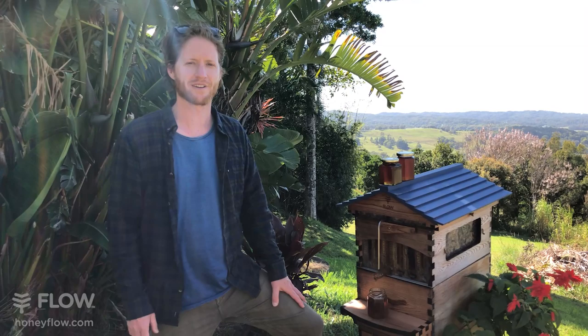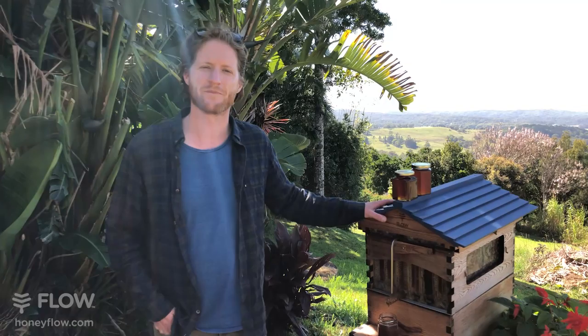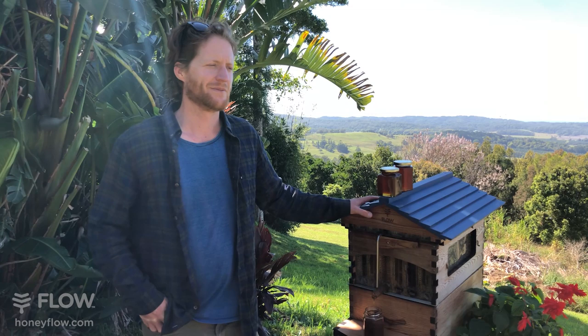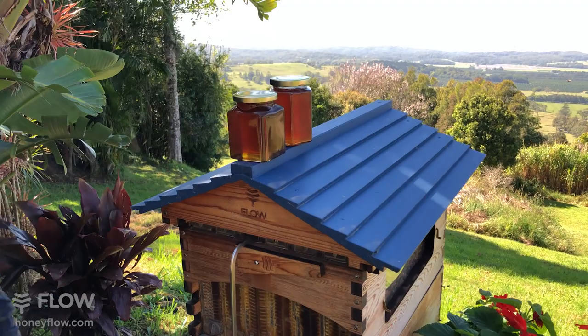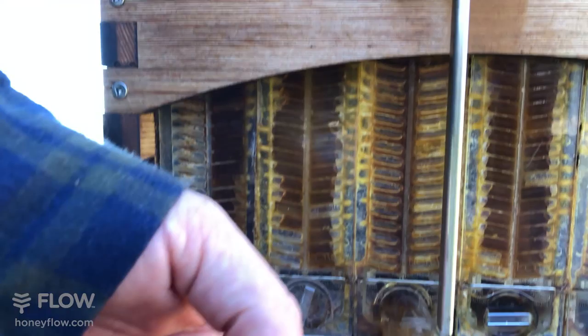Michael has been watching the programs regularly and wants to say thanks for the fantastic videos. He also mentioned that his own flow hives have seen flow frames fill within three weeks. Fantastic, Michael! Wherever you go the flavours are different, and that's one of the joys of beekeeping. The flow hive does allow you to isolate different flavours from different frames — you can see one here that's really dark honey with those dark, malty flavours, and this one is more in-between, not really light but not really dark either.